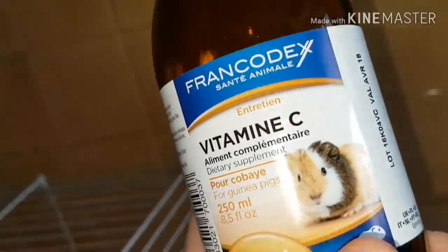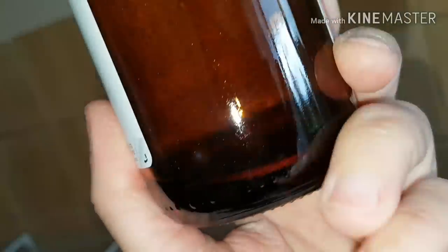Je vous remonte la FrancoDex. Le mieux, comme je vous dis, c'est de prendre en solution buvable comme ceci, plutôt qu'en pastille de vitamine C, car bien souvent ils ne les croque pas du tout. Il faut impérativement que le cochon d'Inde ait la vitamine C quotidiennement.